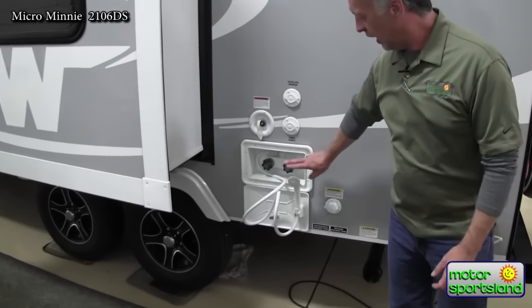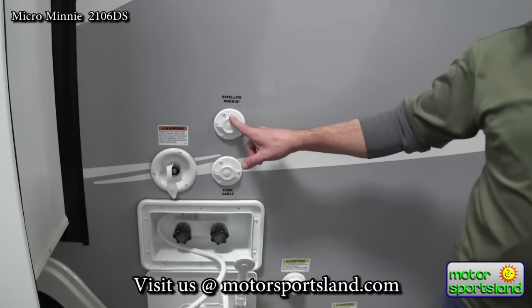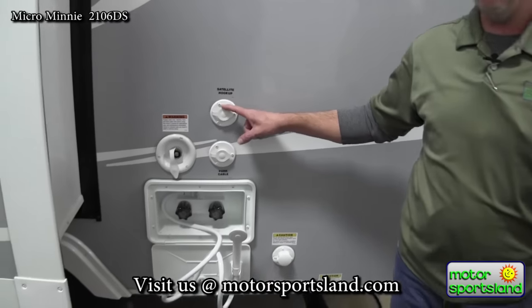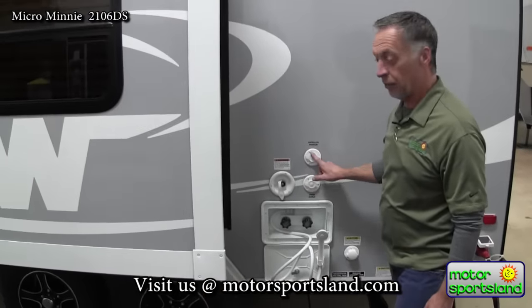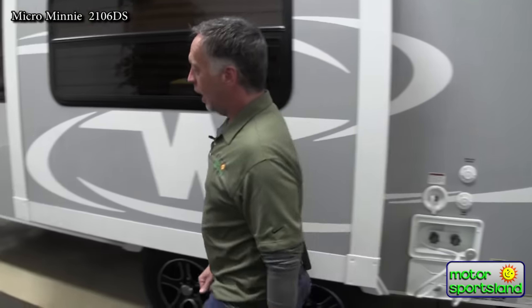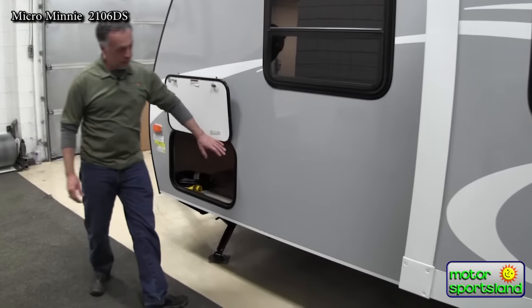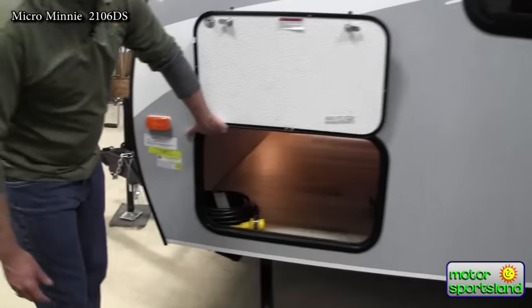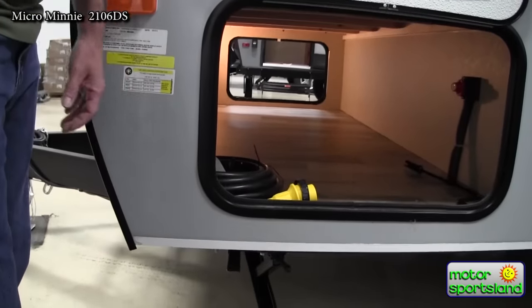We've also got an outside shower and separate cable and satellite hookups. That's because the satellite requires a heavier cable, so it doesn't go through the same one — Winnebago does the two separate. Up front here you've got a nice big pass-through storage with big doors so you can fit a lot of large equipment through there, like coolers and things like that.